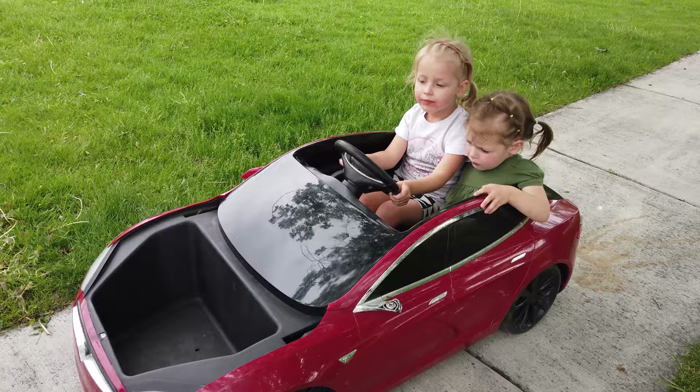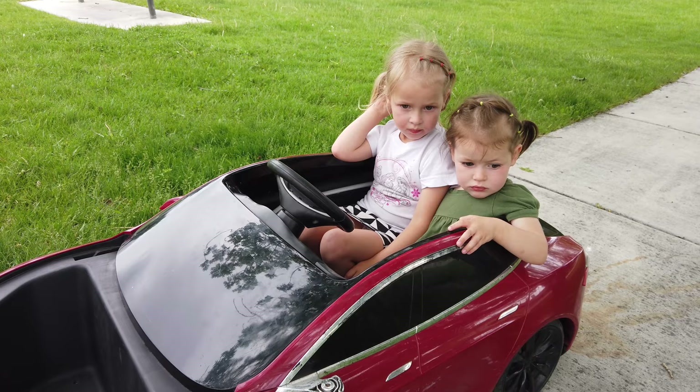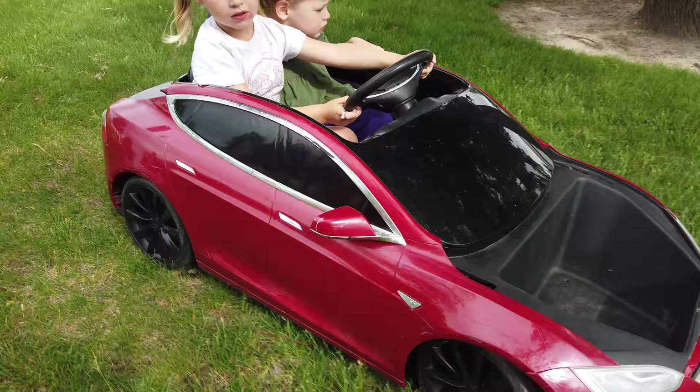One thing I don't love about it is that the throttle is completely on or off — no variability. So when they push that throttle, it just goes and then stops. It does go in the grass just fine, but it slows it down a little bit, and I'm sure it uses up more battery in doing so.